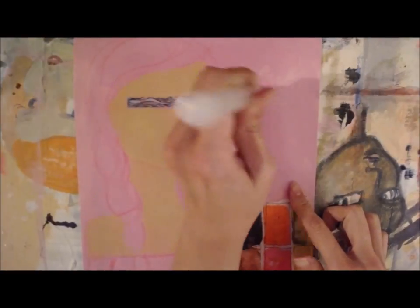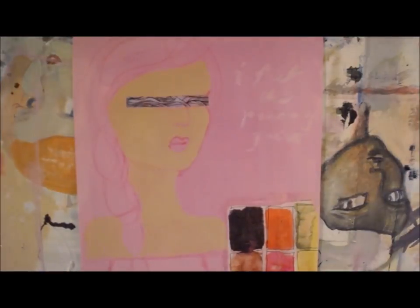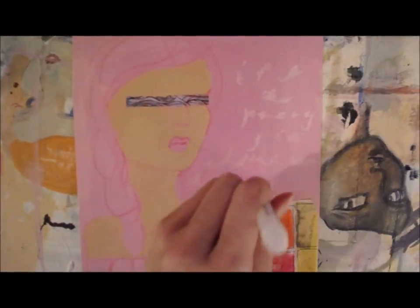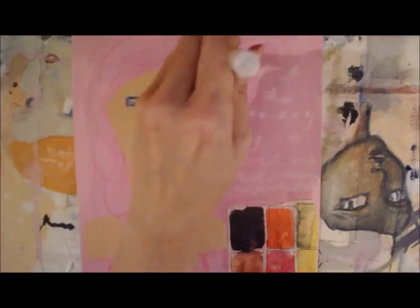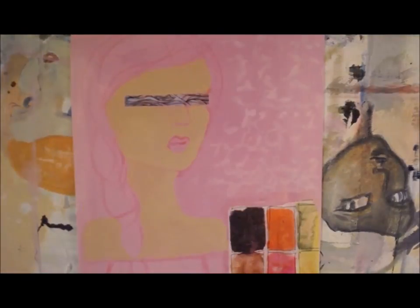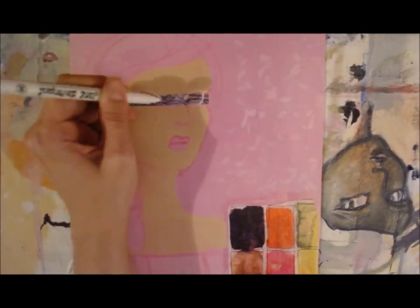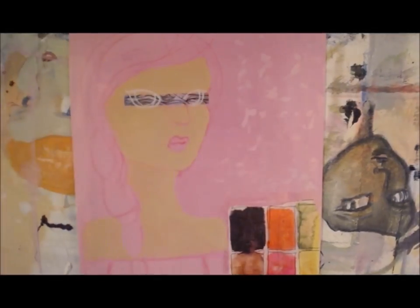I'm using one of her aqua brush markers and these are really fun. You can get this sort of ghostwriting effect over the tinted gesso. It looks like it takes away a lot of the color right now — you will see it fade slowly — but it does add some really cool texture.